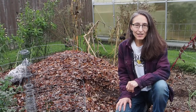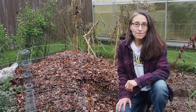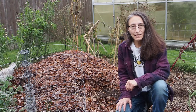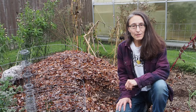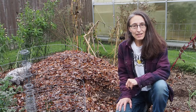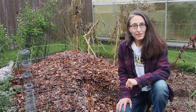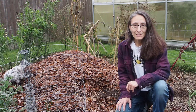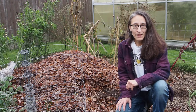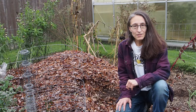Hello and welcome back to Gapy's Garden. It's time for my annual fails video. This is something I've been doing for the past several years — collecting clips throughout the season of some of the failures I've had and combining them into one video at the end of the season, which is now here. The garden is pretty much put to bed and we're ready to start planning for next year. Let's take a look at some of the failures I've had this year.